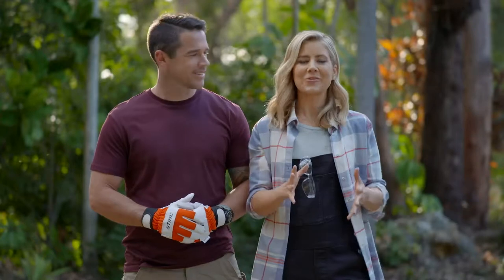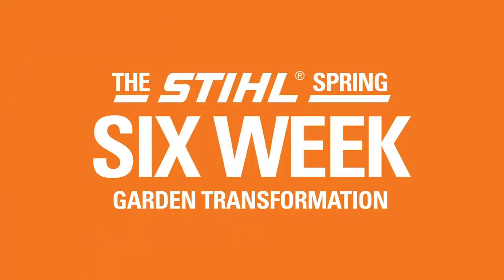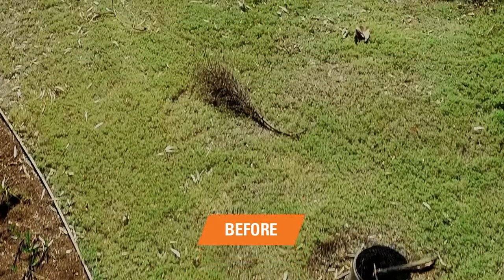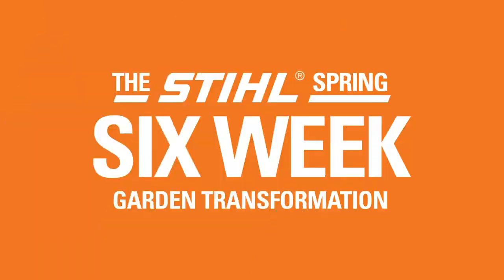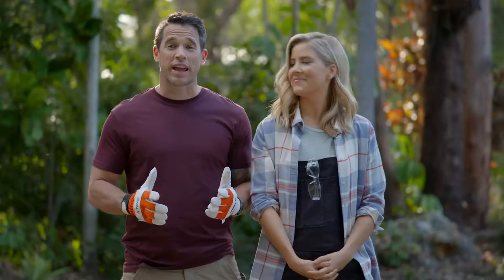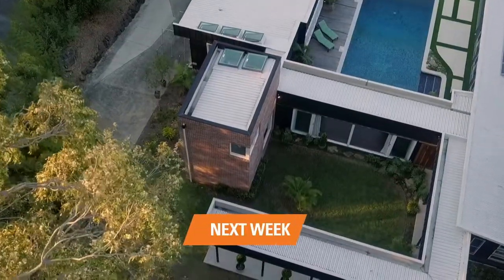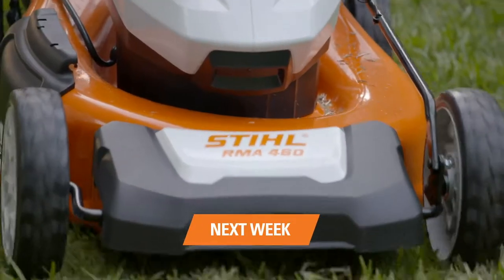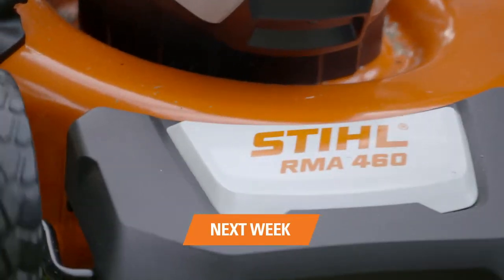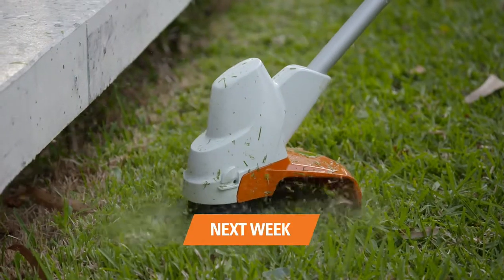That's week four of the Stihl Six Week Garden Transformation completed. What an effort — this garden is going to come up a treat. Next time, we get the tips on how to cut your lawn and then how to get those edges looking sharp and clean so that you give all your neighbours edge envy.